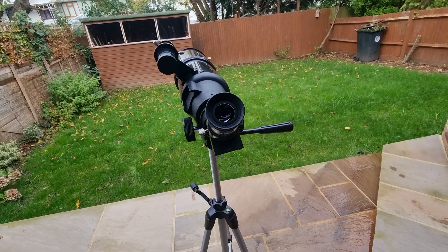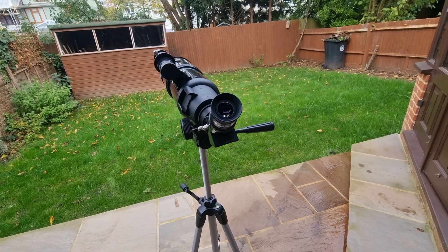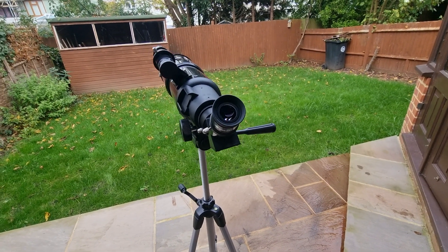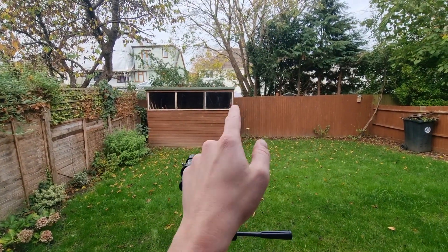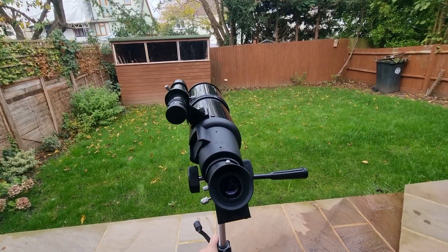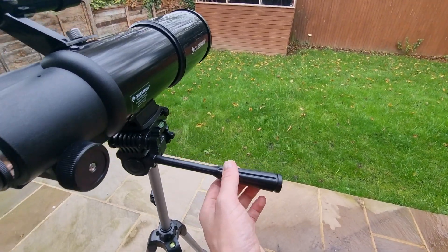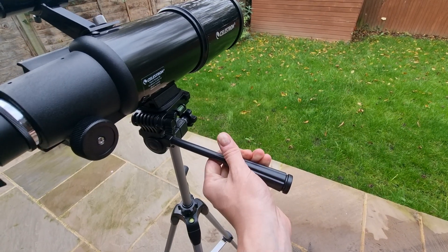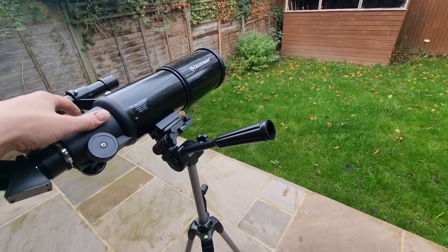Now, on to actually moving the telescope. The Travelscope operates on a manual alt-azimuth mount — in other words, it's a point-and-shoot. You can dictate exactly where you want it to look by moving a couple of levers. The first to be aware of is the pan handle, which is this one here. Turn it counterclockwise to release it and that will enable you to move the telescope.